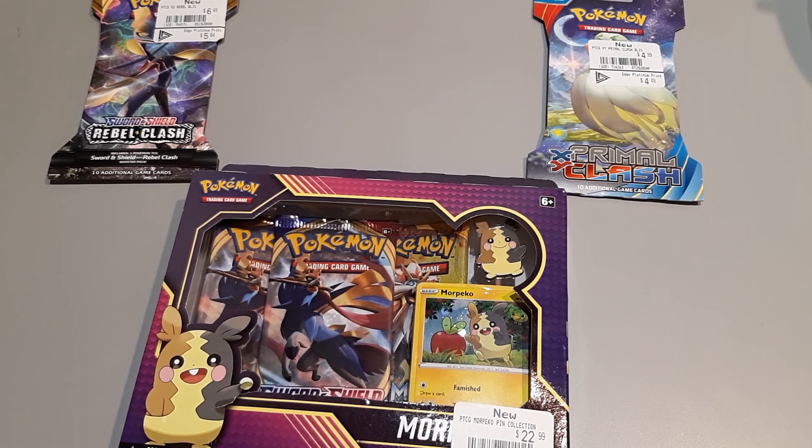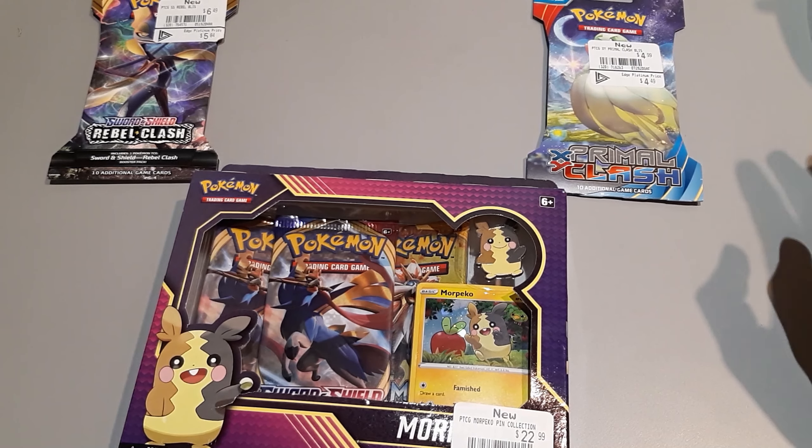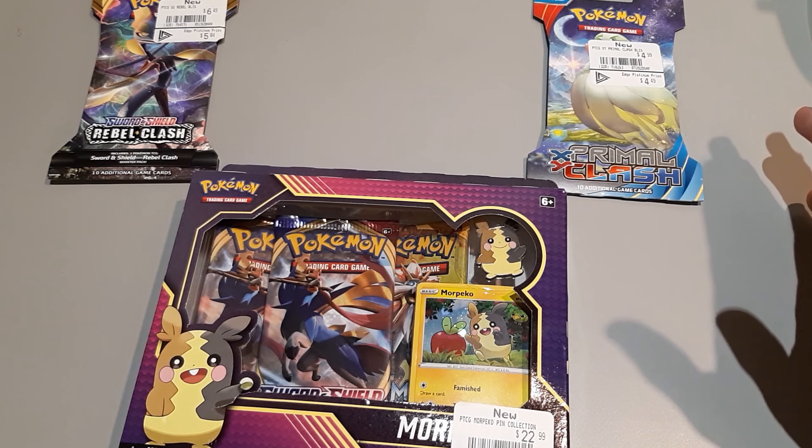Welcome back ladies and gentlemen to the PokeCardChamp. This video is going to be a little bit different from the normal videos you're used to seeing. Today, I'm actually going to help you guys price out your stuff.